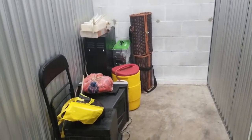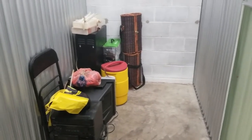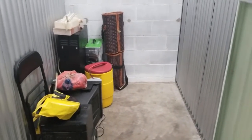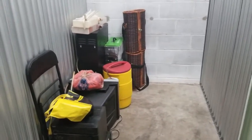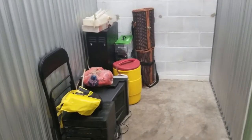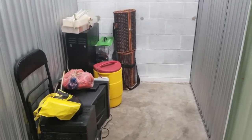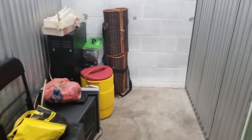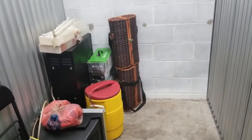All right guys, here we are at the very first storage unit. First off, I want to say I'm sorry — there's a fan literally directly behind me so it's pretty loud. I'll try to speak up and just kind of show you guys. We'll go through this pretty quickly and I'll just film the whole time. I just wanted to give you guys my first impressions and tell you why I chose this unit.